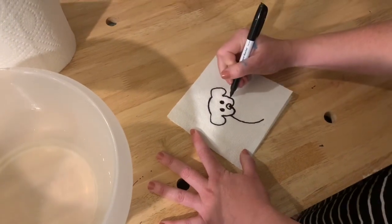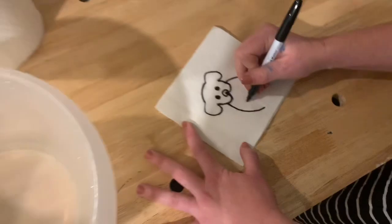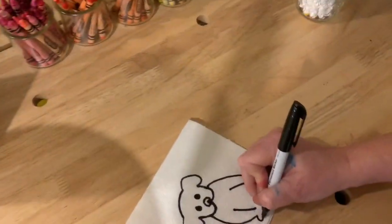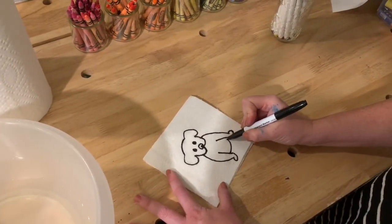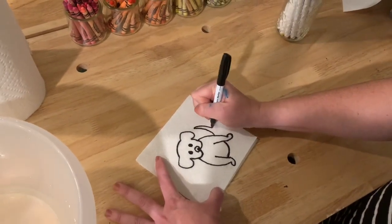Make a curved line come down and a curved line come down. You're going to give your puppy two little legs and two little paws. And then give your puppy a little fat tummy right there. And don't forget your puppy's happy little tail.